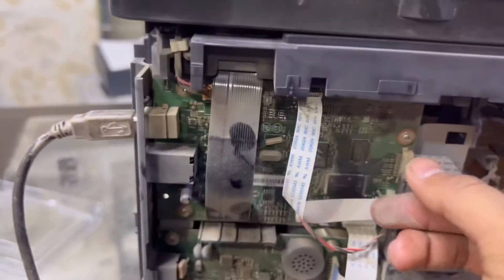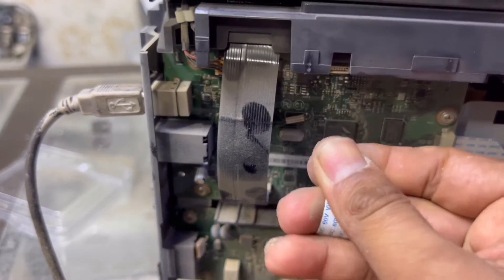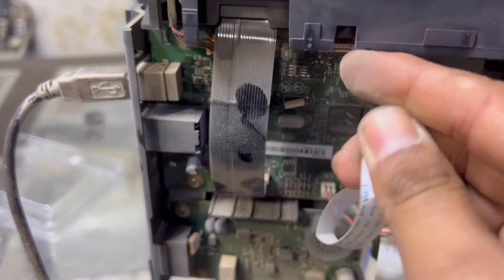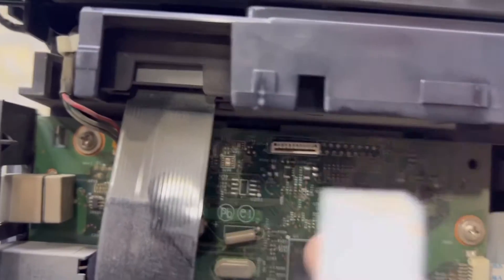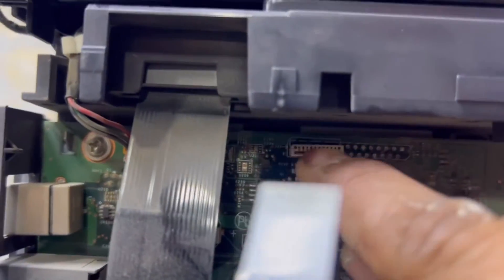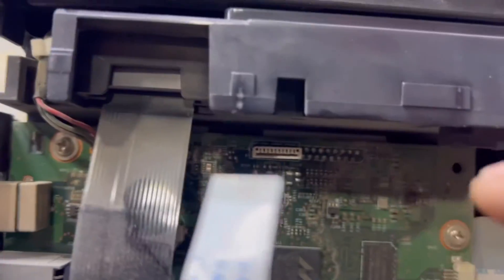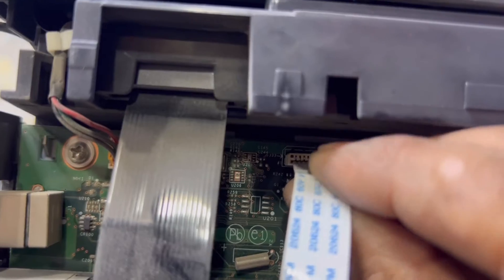Remove this cable, then clean it a little. If you have dust on the port, just clean it — use an alcoholic spray or thinner if you have it — just clean the port, remove the dust, then insert the cable back in again.